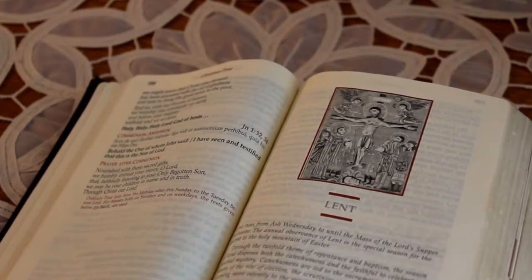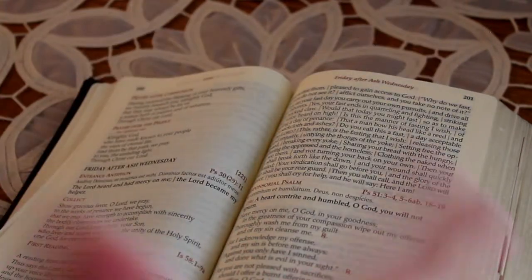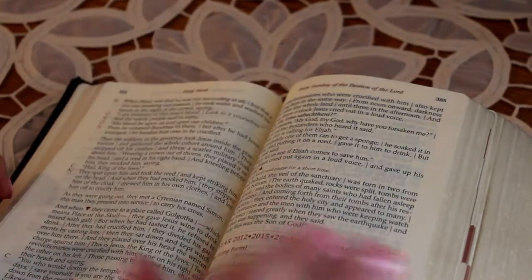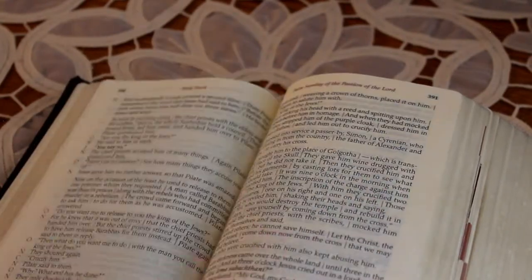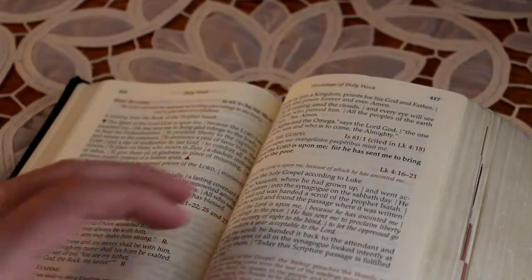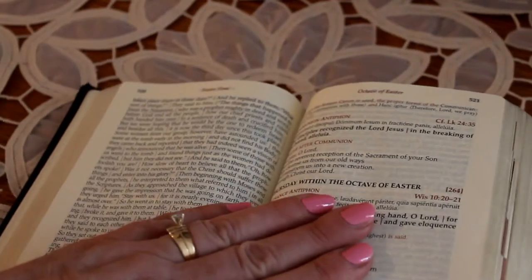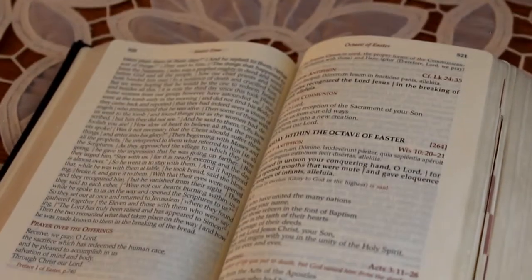The first section then goes into Lent, which is again sequential — every day for all six weeks of Lent you'll have every reading for every day up until Holy Week. We have Palm Sunday and the Triduum Masses, and then we're into the octave of Easter Masses.